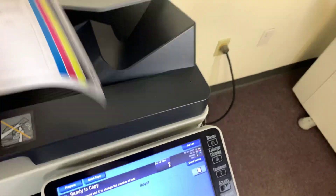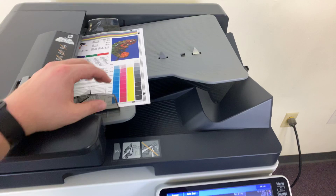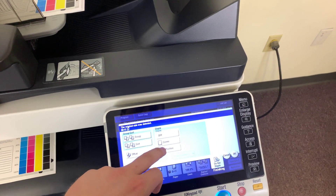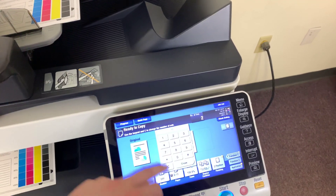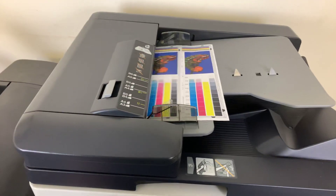Now we'll go ahead and test out the document feeder as well as the stapling feature on our finisher. We'll place our two test copies in the feeder face up and set the machine to do a double staple. We'll run that job through once. There we have our document feeder working properly.